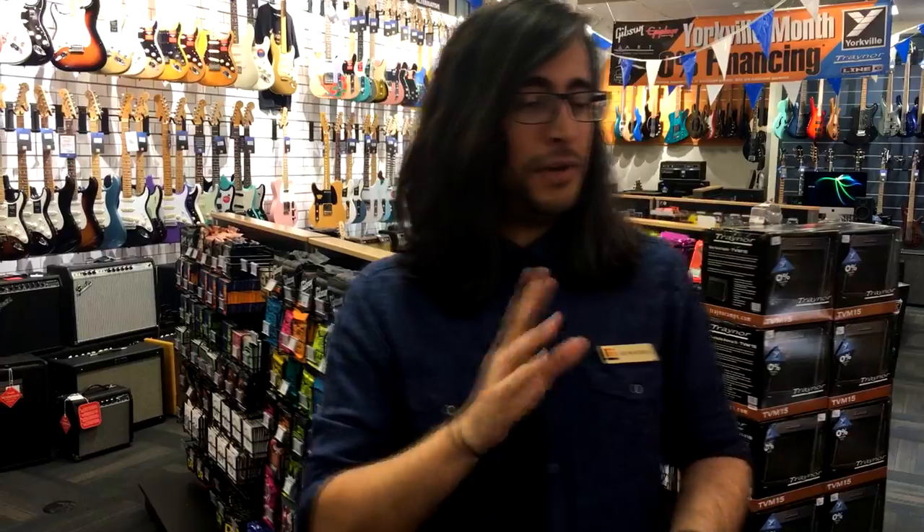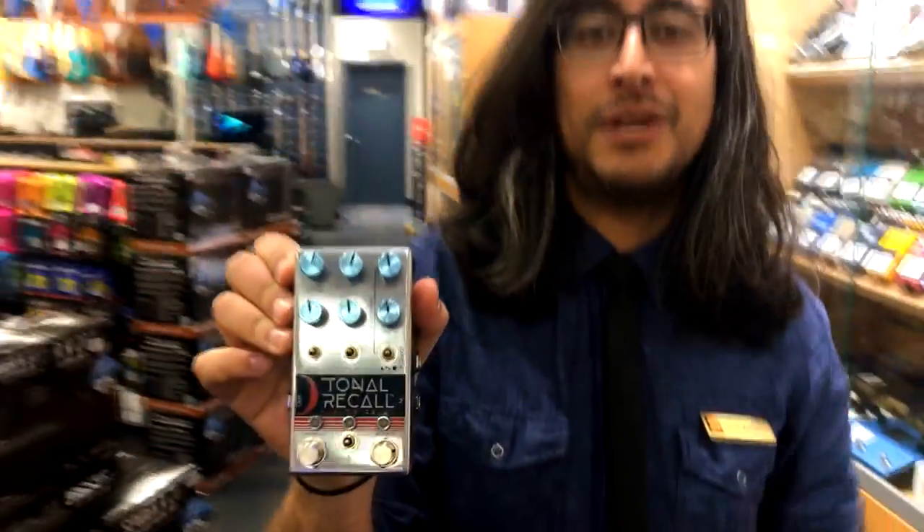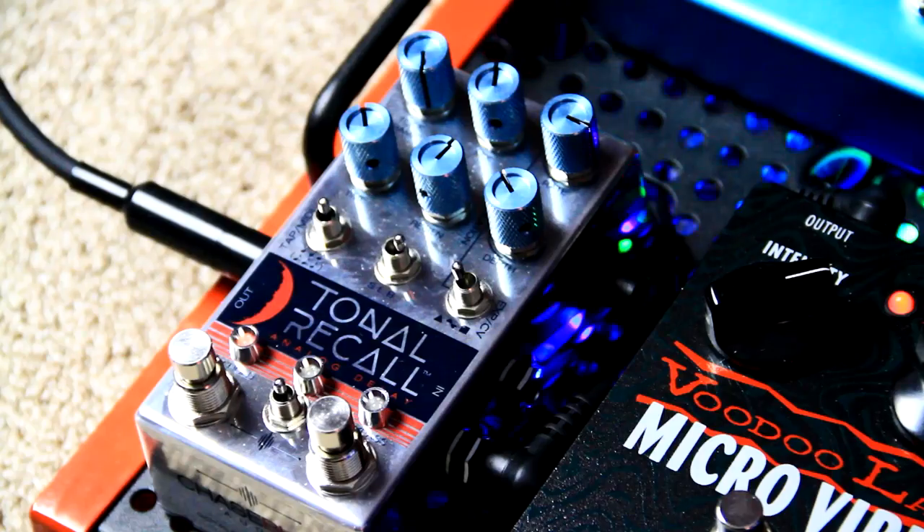After modulation come our time-based effects — delay and reverb. I'm going to do one of each for you. For the delay pedal I'm going to choose something really special. This is one of the coolest pedals I've ever come across: the Chase Bliss Total Recall. This thing is an absolute monster.